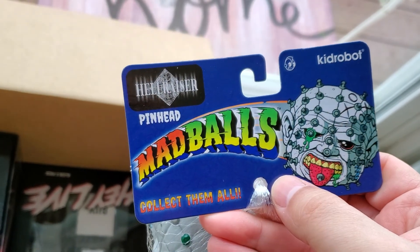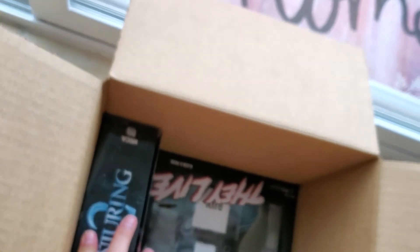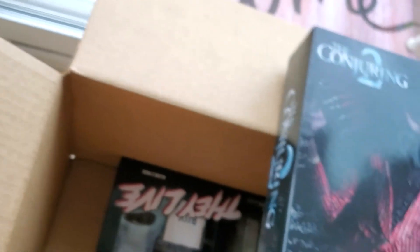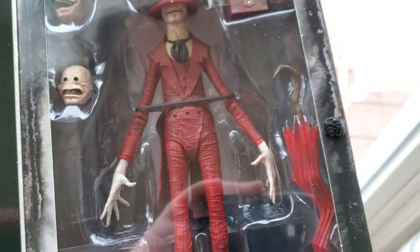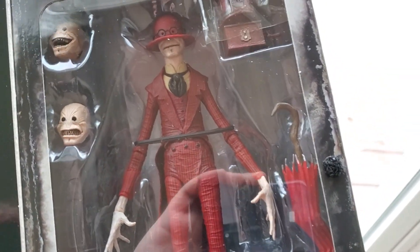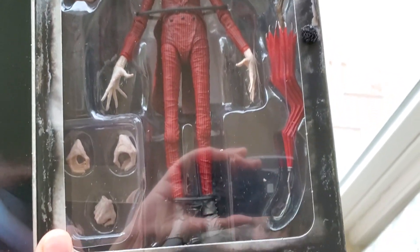There's Pinhead, and we got Conjuring 2: The Crooked Man, which is one of the coolest figures they put out all year, I think. His design is just amazing. Look at this thing. He's great — we're going to have to do an extra creepy photo shoot with him.